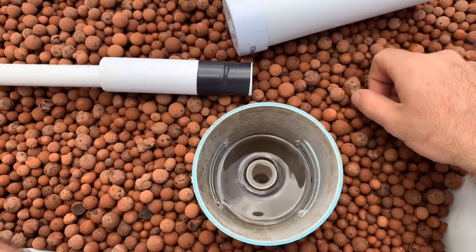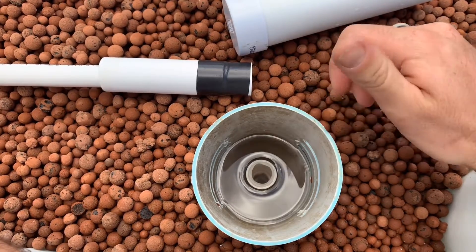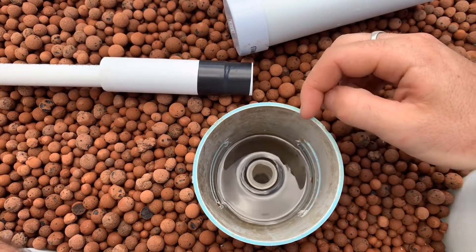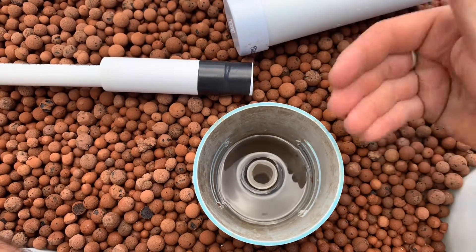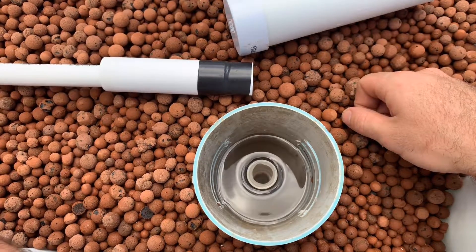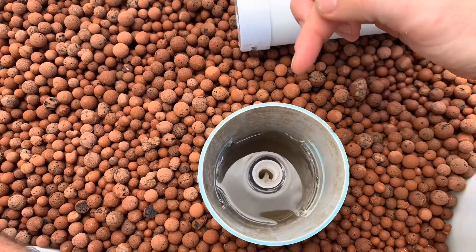So either I would need a larger pump, which would allow for a faster drain, or a smaller pipe where the water will eventually catch up and close off that air hole. I'll show you what the smaller pipe looks like when it's installed.